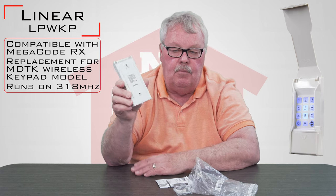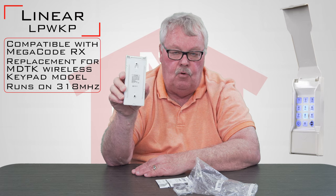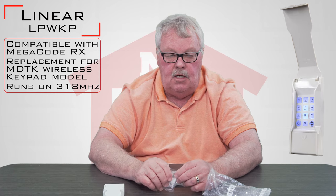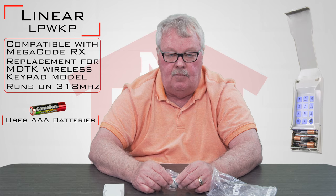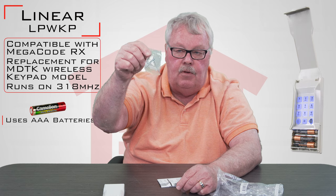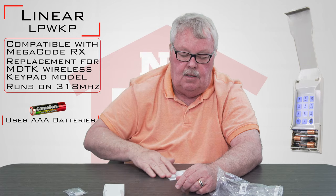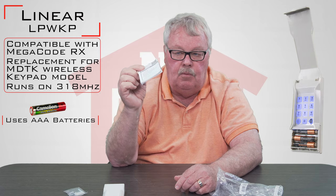It does open up the back. I'm not going to open it for you because you don't have to open this in order to program it. The only time you would ever have to open this up is to change the battery, and it should be several years before you have to get in there. The other thing that comes with it is a couple of screws, some MOLLE fasteners, and a little sheet of white paper which is real important.